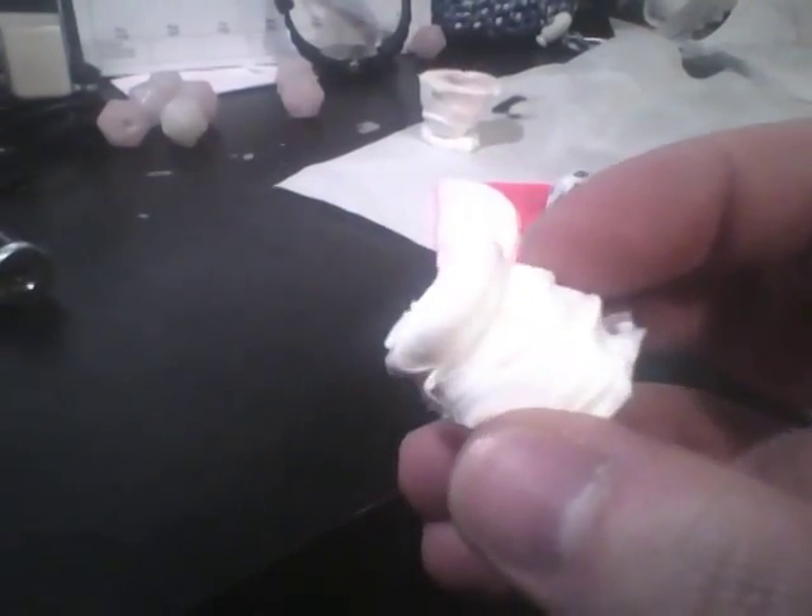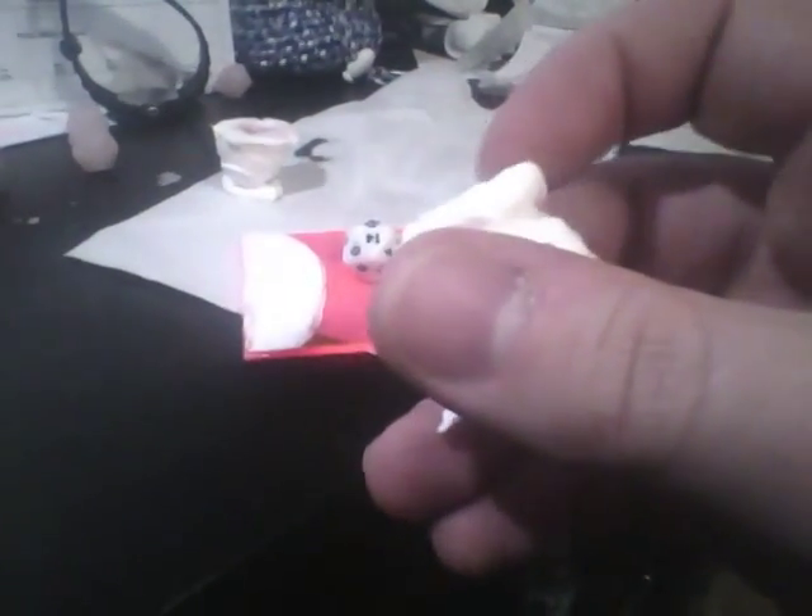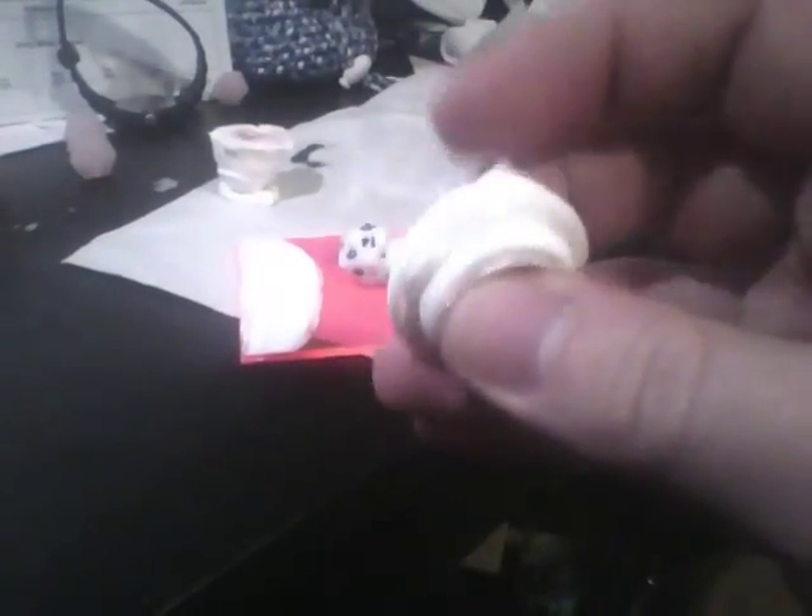I would recommend putting another dab of caulk on the bottom and setting it on so that it sits upright, unless you can make a flat surface the first time when you're making it. After that it should be mostly dry. This one wasn't quite dry when I took it off the base, but the rest of it dried as is, so it's fine now.